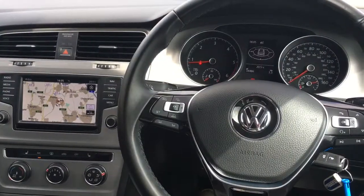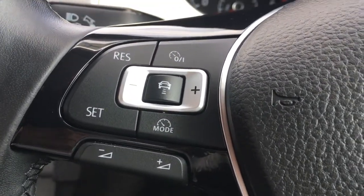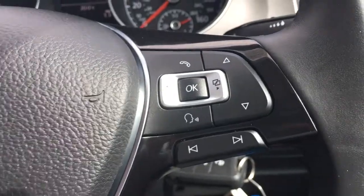OK, so now I'm just going to give a brief overview of the interior of the car. I've got the cruise control and audio volume controls just there on the steering wheel, and I've got some Bluetooth controls just there as well.